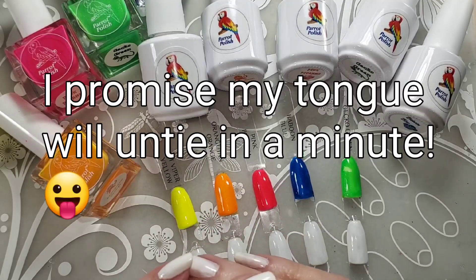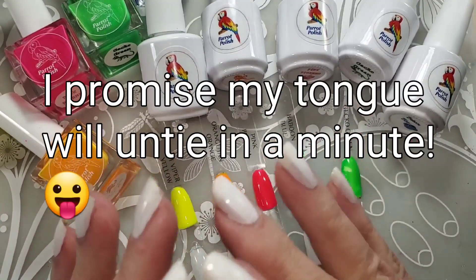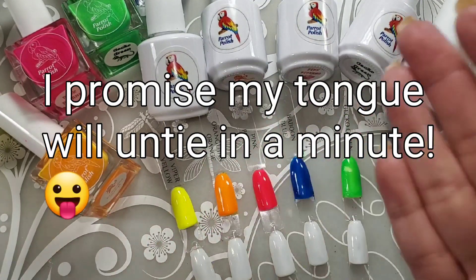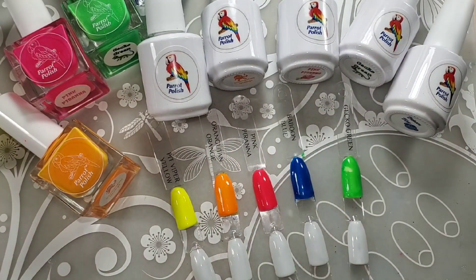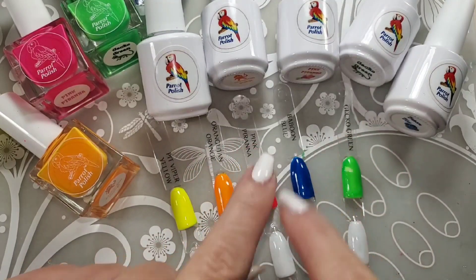He also has some beautiful solars and creams and multichromes. Oh my gosh, he does such a great job with multichromes. But he has gotten into gel.